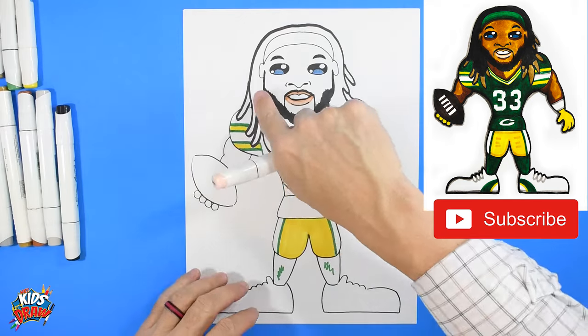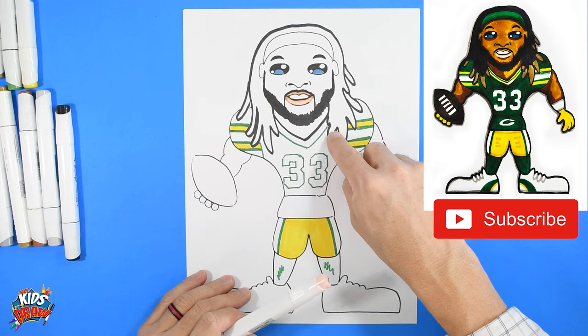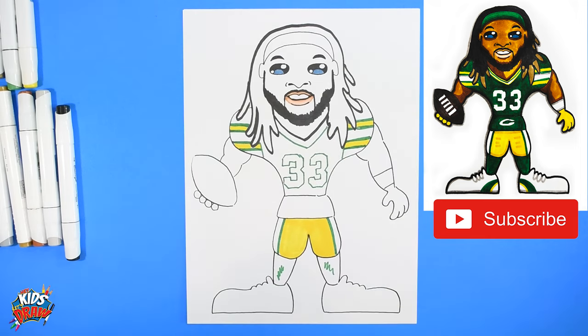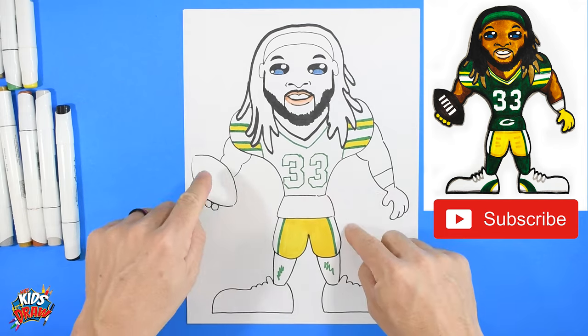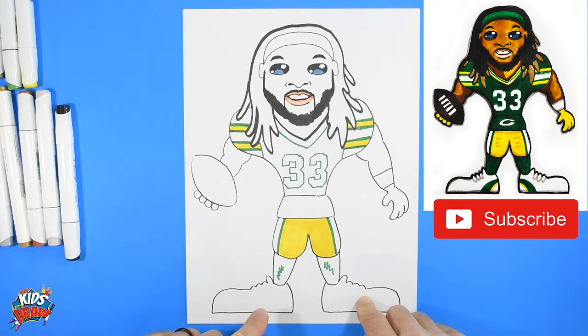We're going to fast-forward now to finish coloring. We'll color in the hair and do the tips of the hair in yellow because Aaron Jones bleaches the tips of his hair. Then flesh color, green jersey, brown football, green socks, and we'll color the shoes. Thank you for joining us on Hey Kids Let's Draw — Aaron Jones of the Green Bay Packers. We appreciate you — please subscribe!